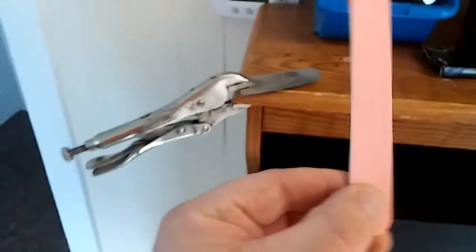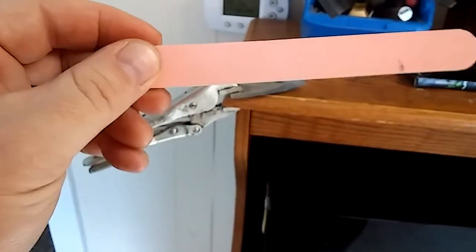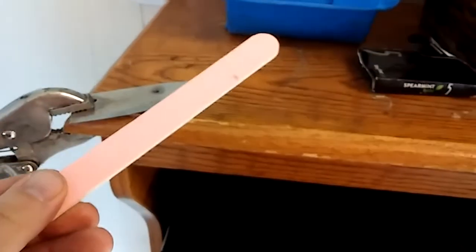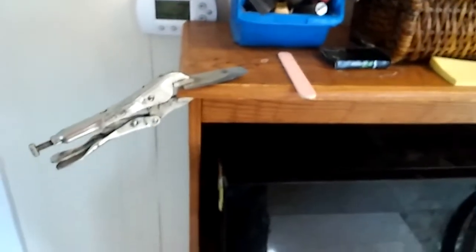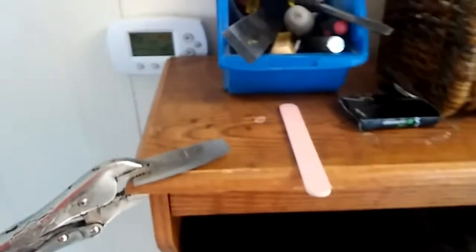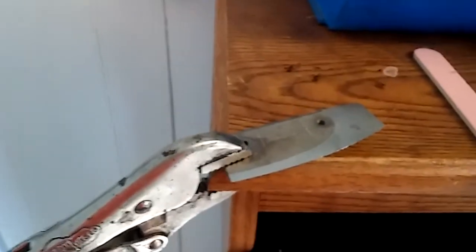I mean, if you've ever seen a nail file, there's a coarse side and then a pretty fine side. I think I'm going to start with the coarse and then work down to the fine. I'm probably going to wear it out before I get done, so I'll try to do it as quick as I can. Hopefully I don't have to get another one. Alright, I'm going to pause this — I'll be back once I think I've got this one sharpened.